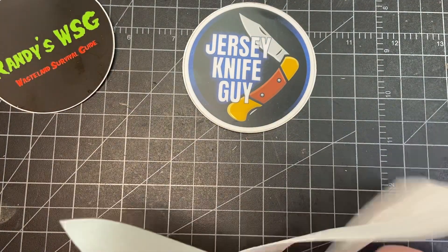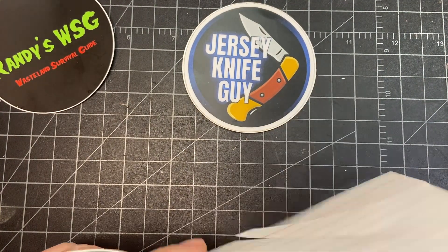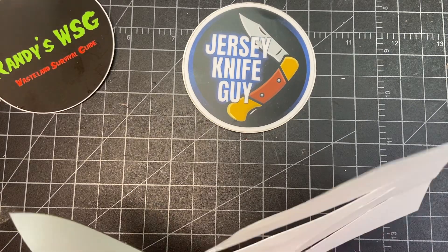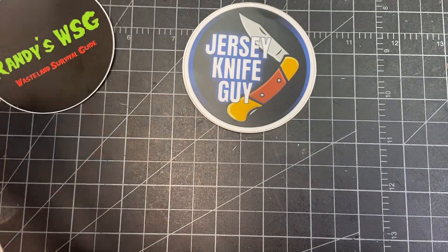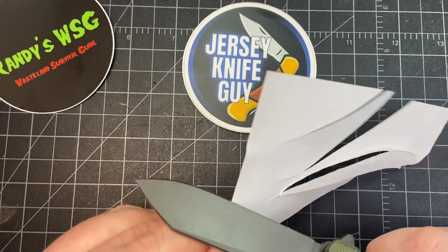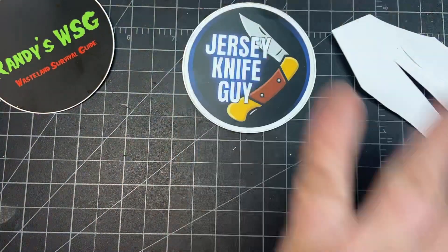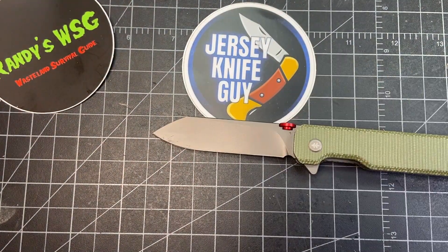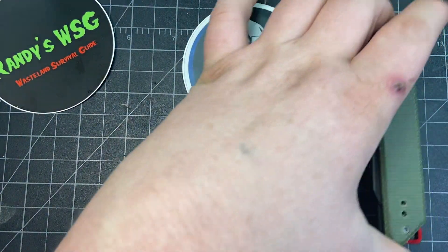Still a great knife. I haven't stropped it at all, so from just a couple weeks of use, I've used it to cut up a lot of boxes. It cuts great — maybe it needs a little bit of sharpening toward the choil. It's probably Aus-8 steel, so it probably just needs a bit of stropping. Really cool knife.